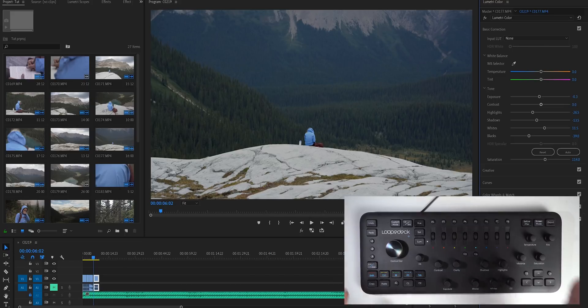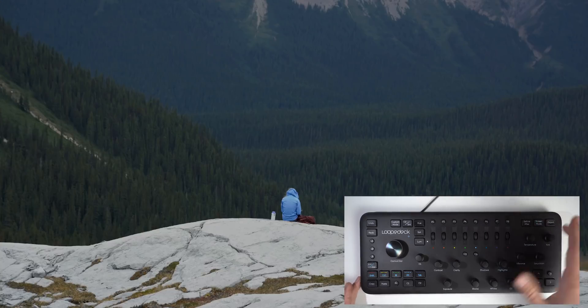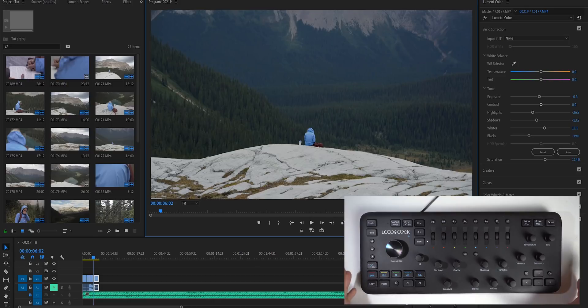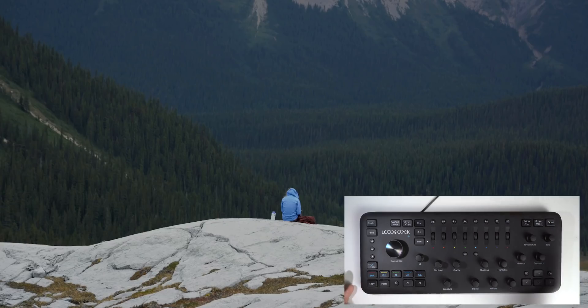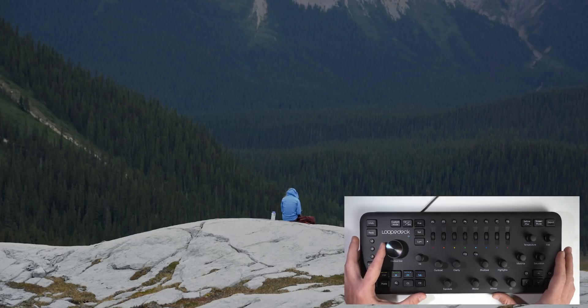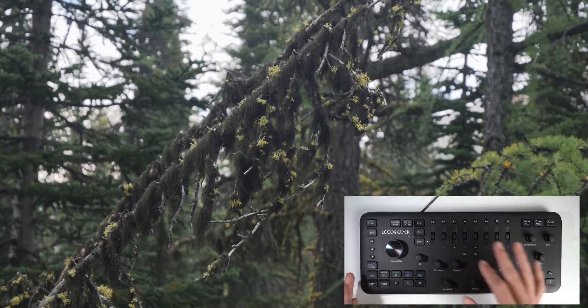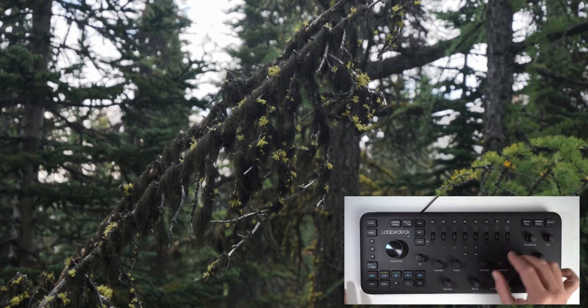Probably the biggest game changer for me — what made the biggest improvement in my color grading — is the full-screen mode. If you push the screen mode key in the top right, you can color grade your footage in full screen. It lets you see all of your colors, all of your details, your contrast — everything in full screen. Being able to color grade on a full screen instead of a tiny small window has really improved my color grades and I think people have actually noticed. Let me show you how this full-screen workflow works: I go to a clip, push P4 to add my LUT, then use the knobs to bring exposure down, shadows and blacks down, whites up, highlights down, add saturation and vibrance — and I have a great-looking clip without ever touching the mouse.